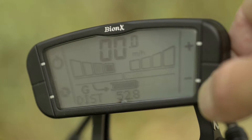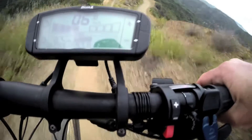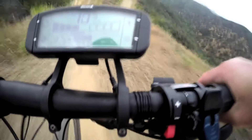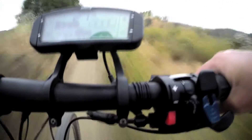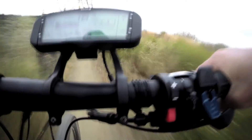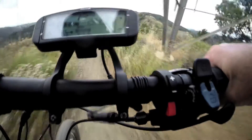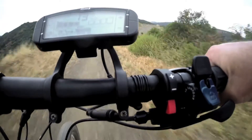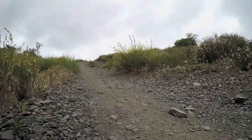If you're descending a hill, you can switch it to one of the four different levels of regeneration. It does put some power back into the battery, but you'd have to put in a lot of miles down a very steep hill to really recharge the battery significantly. It is, however, helpful to control descent speeds on long downhill sections. We used it on a trail where we normally use our brakes to scrub speed, and it allowed us to get a very precise speed going downhill without using the brakes.